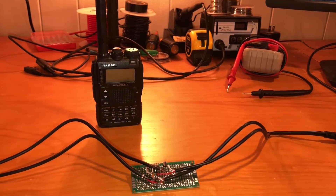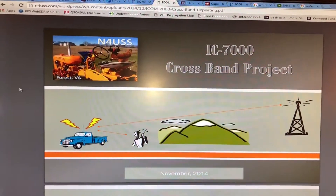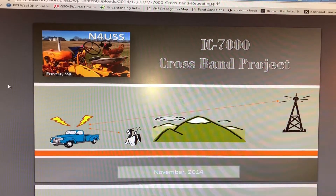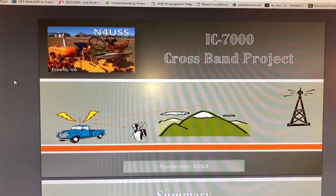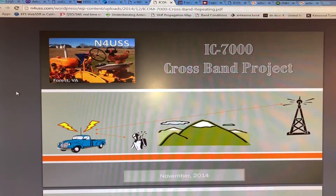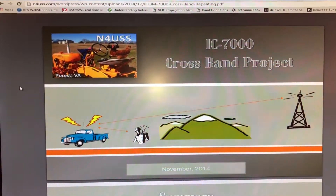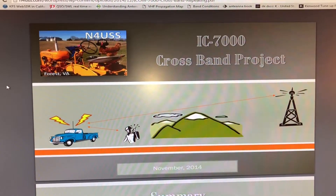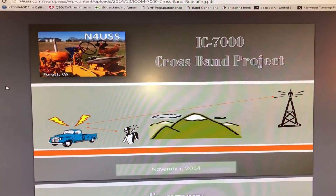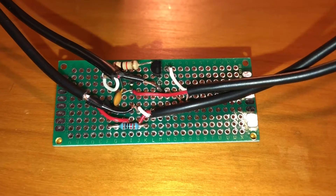This is November 8 Sierra Alpha November. I found this cool little project by November 4 Uniform Sierra Sierra for a crossband repeat utilizing an IC-7000. It took me a little while to decide to do it as I wasn't sure if it was something I would utilize a lot, but at the end of the day for under fifty dollars it was totally worth it — a fun little project to do.